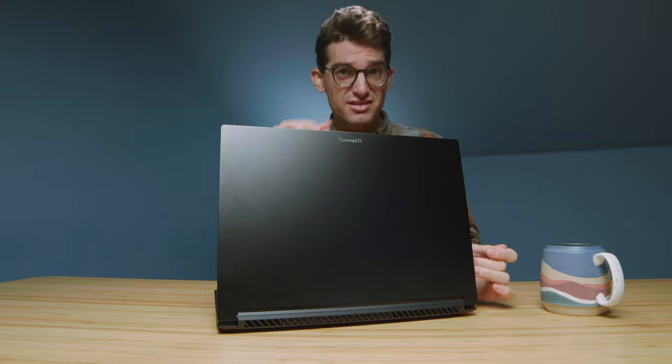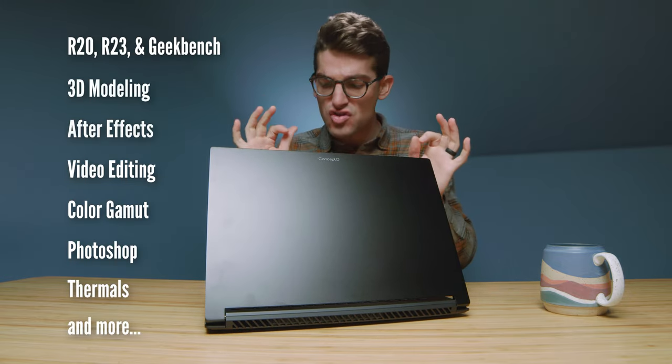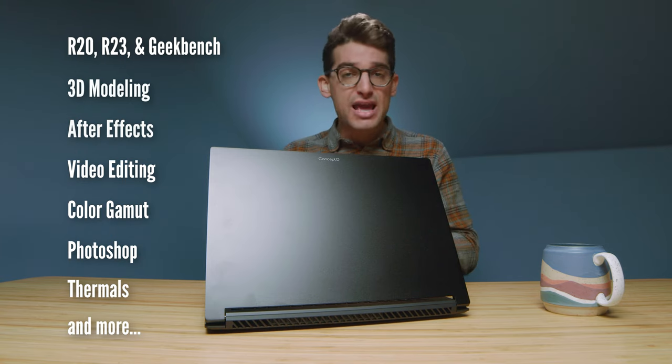They call it the Acer ConceptD5 Pro, a laptop that is supposed to be built for creative professionals. Let's see if it stands up to the rigors of what we as creative professionals need. Here are the benchmarks that are going to be coming up in just a few minutes. They're claiming a Pantone validated display with Delta E less than two, great color gamut range and color accuracy, great performance, quiet performance — none of that loud gamer noise with big fans running all the time. So will it fit into those creator-focused categories that we need?